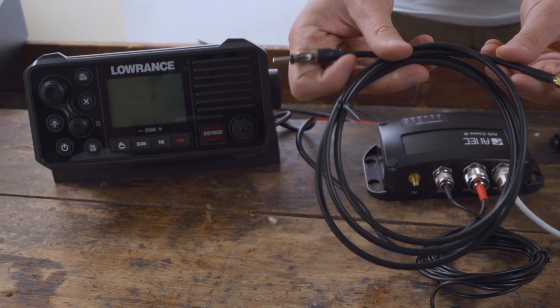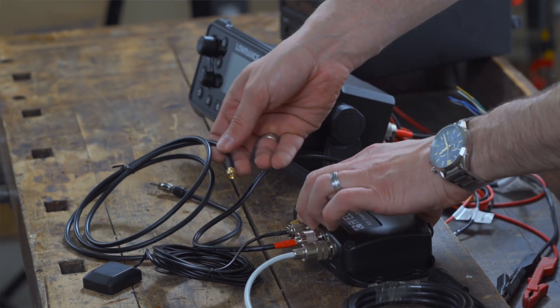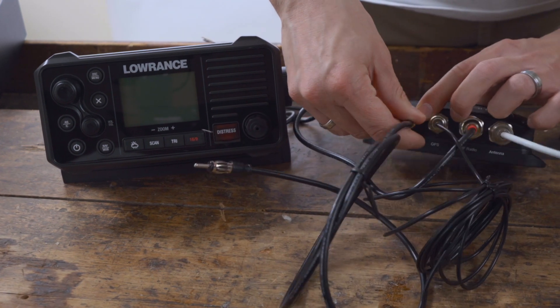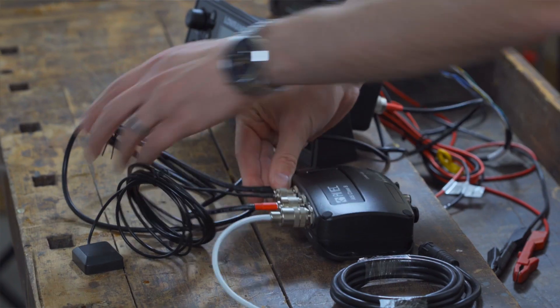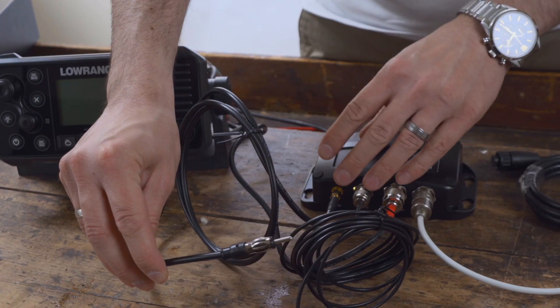The VHF antenna can also be used to receive an FM radio signal. To do this, connect the supplied radio cable to the Camino 108S to the SMA socket marked FM. The other side of the cable has a Motorola connector and can be connected directly to your radio.